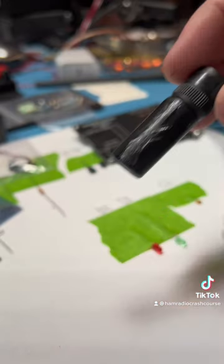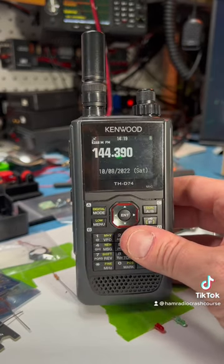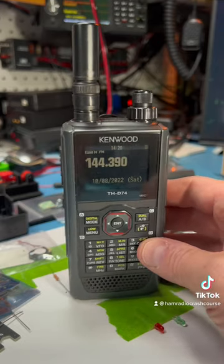Let me clean this off. All right. The Miracle Baby's cleaned up, but as you can see, this is APRS and it's just not getting anything. It's just not picking up.